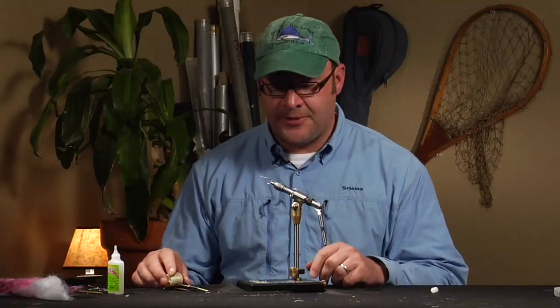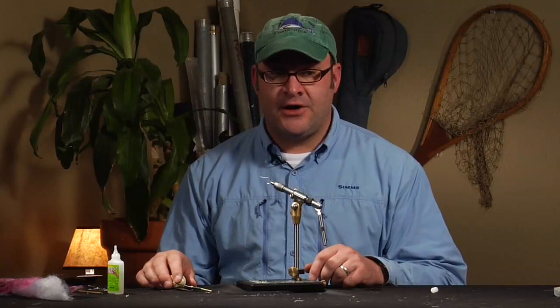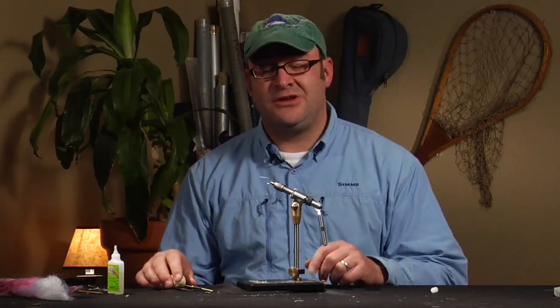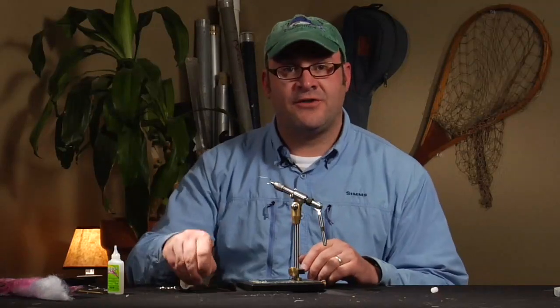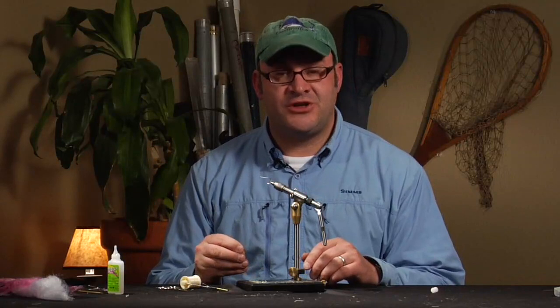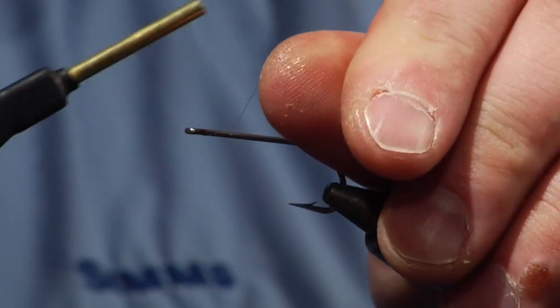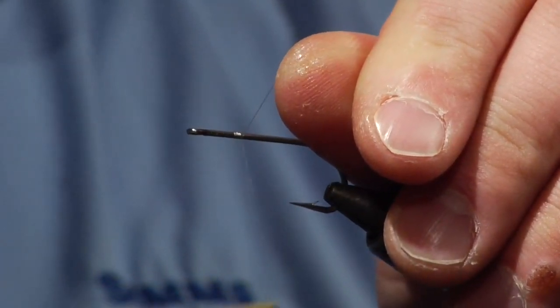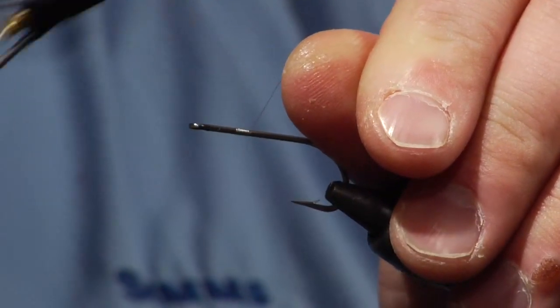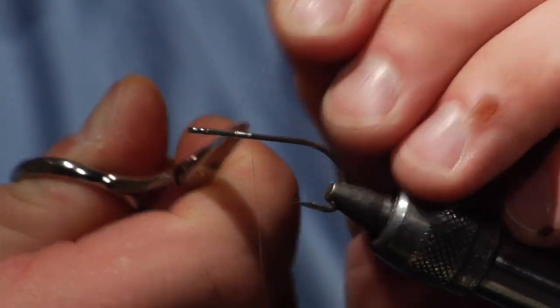I'm going to start with a standard size 2 saltwater streamer hook, and the first thing we're going to do is put eyes on this fly. Get creative with your eyes — you can use plastic, you can use no eyes, you can use lead eyes as big as you want on the hook. I'm going to tie one for medium fishing depth with a medium barbell eye today, but it's important that you weight your fly accordingly for the type of water conditions or currents you may be fishing. In a heavier current you're going to want a heavier fly just to get it down into the feeding line and fish it perpendicular back to you.